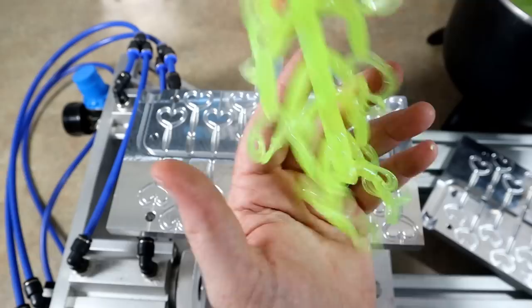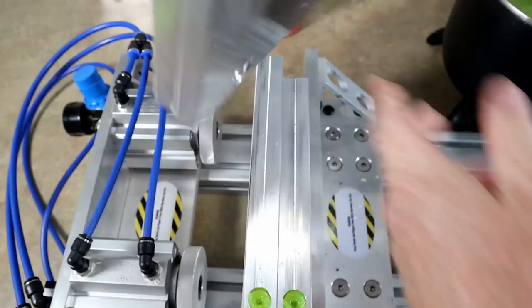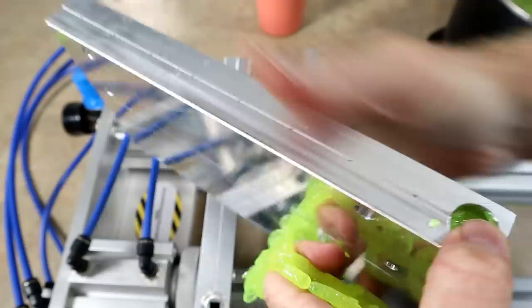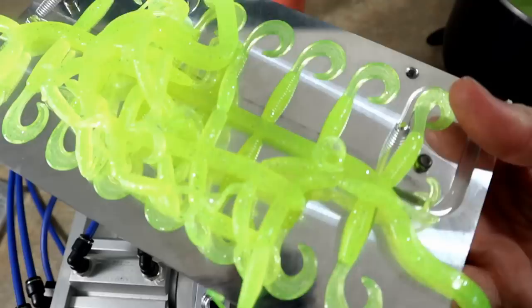That plastic already feels great — not much tack to it, it's setting up really quick. That's when you know you really cooked it thoroughly. Let's get one of the other ones out. This is going to be the two-inch. Looking good there. Then we'll get the two-and-a-half just to get them all out real fast. This did not make a dent in all of this plastic, but there you go — speckle perch beware.